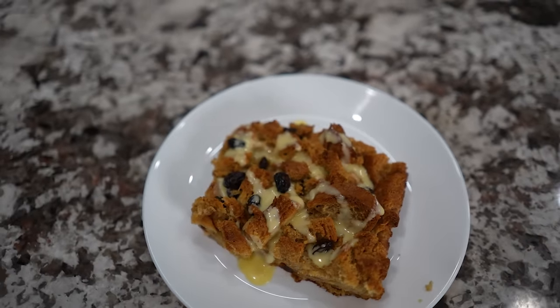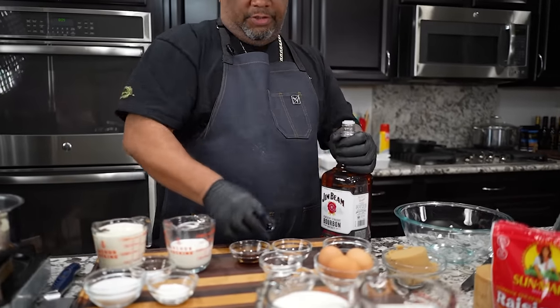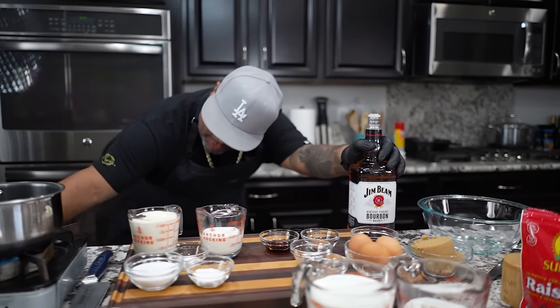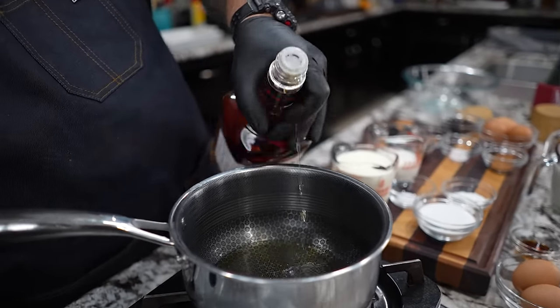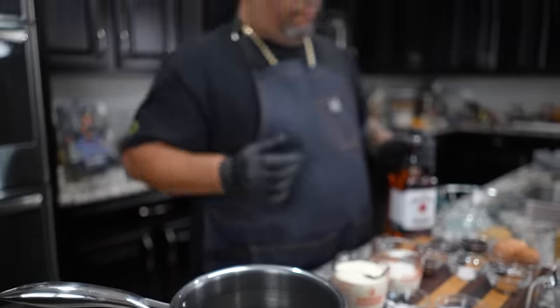Check it out folks, bread pudding with a whiskey sauce, let's get it! Let me start talking about the whiskey. A lot of you guys do not like to cook with this because you have no faith in the fact that when you cook with any type of alcohol, we're gonna cook that off. I'm gonna put like a couple of tablespoons of this in here, just set it up on low heat. We want to bring that to a simmer and let the alcohol evaporate.